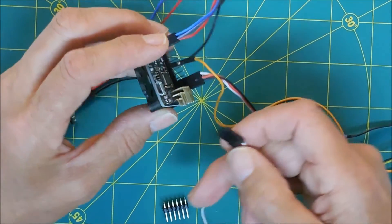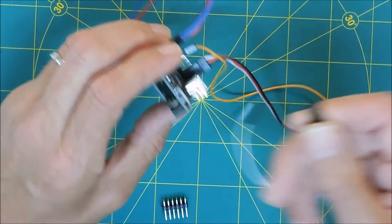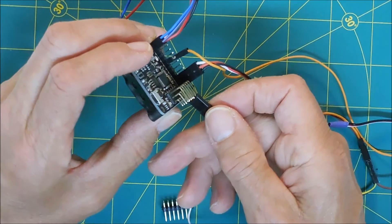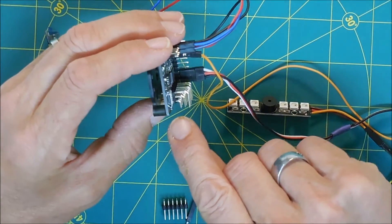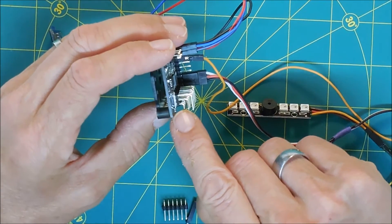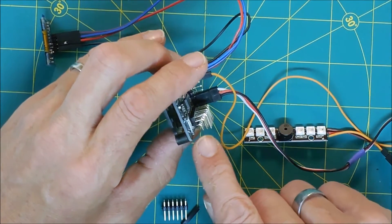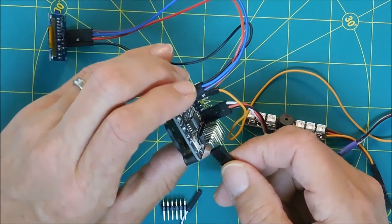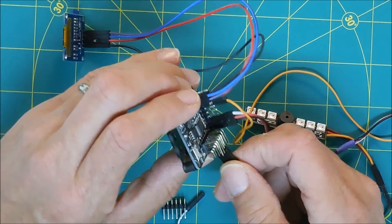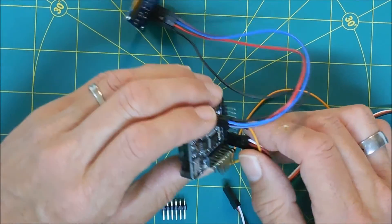Caution: this will not work because you cannot get enough connector onto the pin because of the slant there. You're only going to get the smallest amount of pin connection, so that's not going to be adequate. You're not going to fly a quad with such a little surface connection — it'll just come right off from vibration.